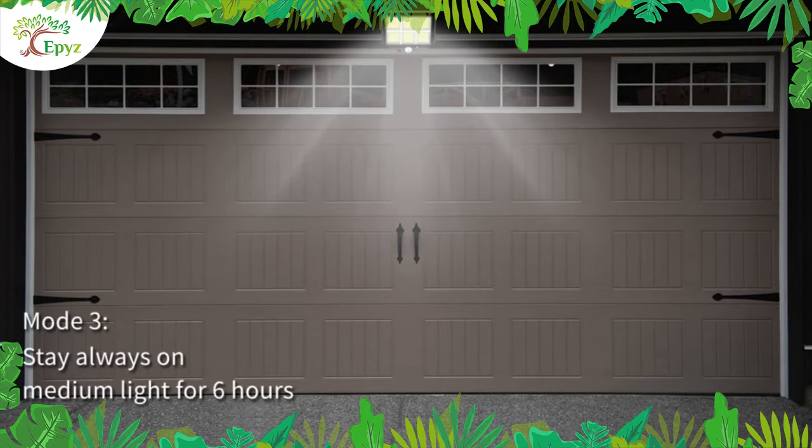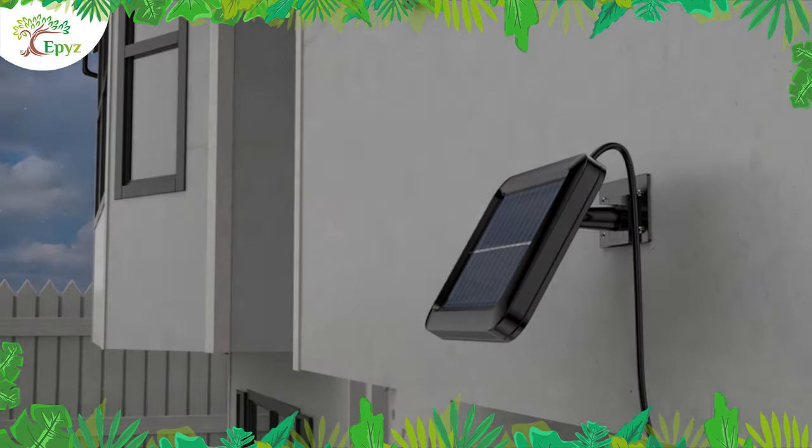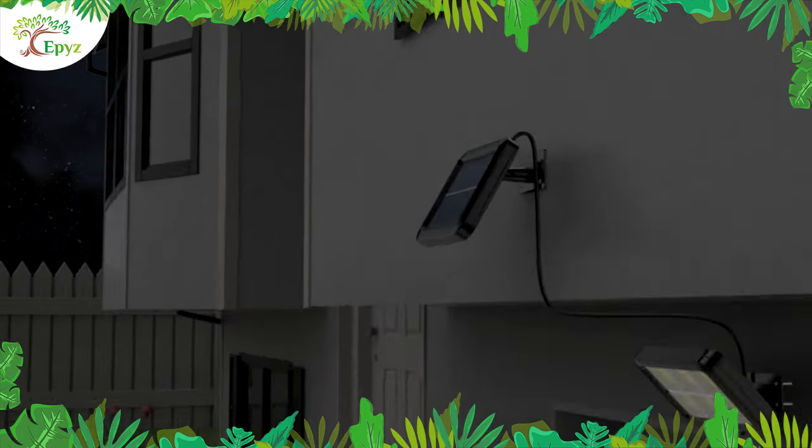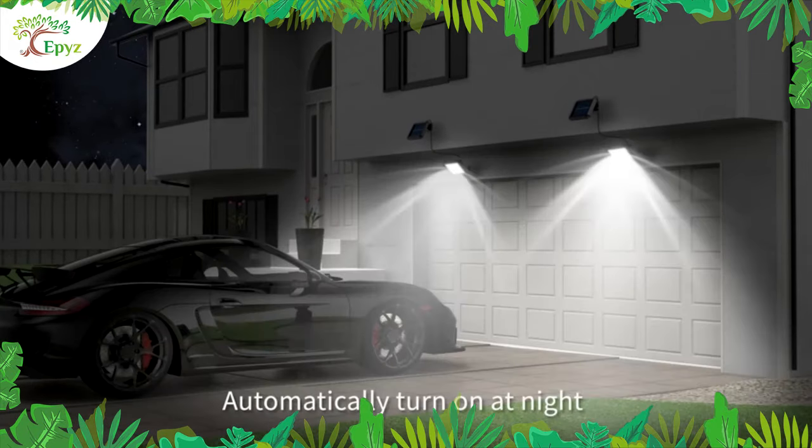Press the on button and then leave it. It has a solar panel which charges with sun rays. It will work when the sun sets or if there is darkness, and then automatically turn off when the sun rises or if light falls on the solar panel.